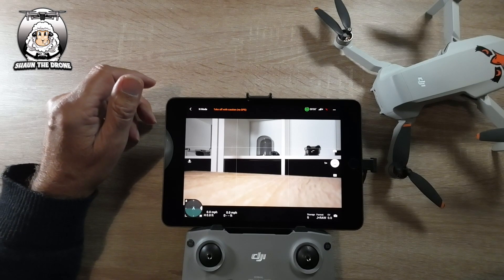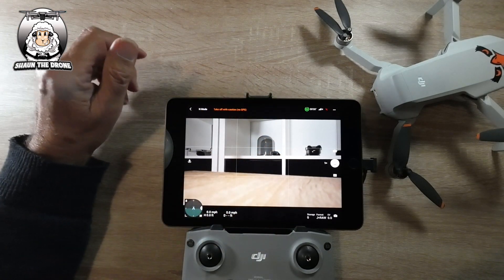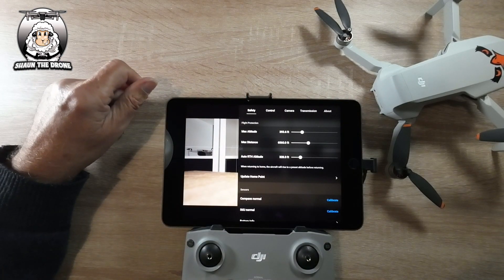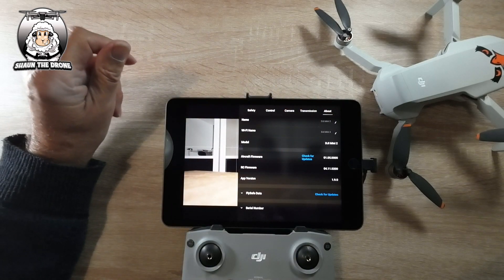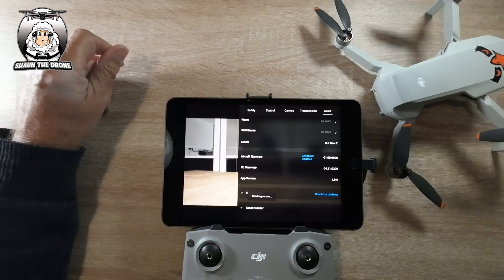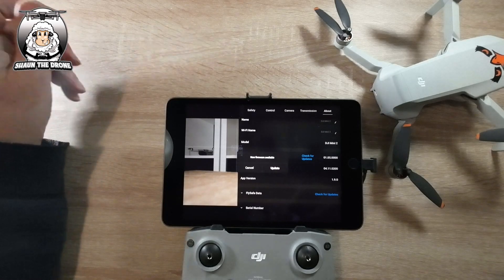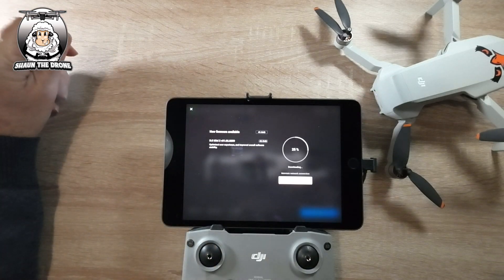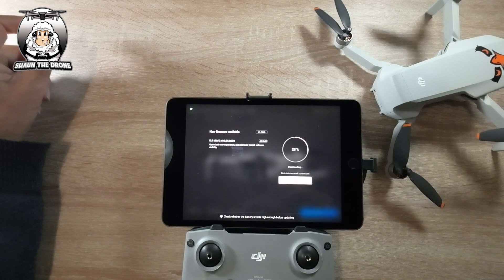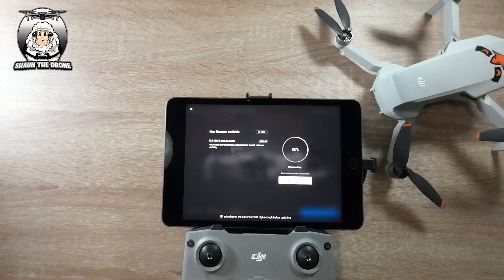Now we want to check if it's updated. Go to the far top right and tap About. I can see straight away it's not updated, so tap Check for Updates. It's checking the version and says we need a new update, so we go into the update. It's doing a new update for the Mini 2. It just proves that you need to make sure you update your drone.